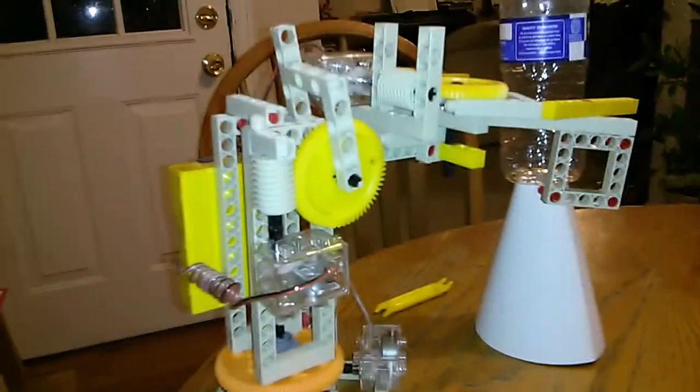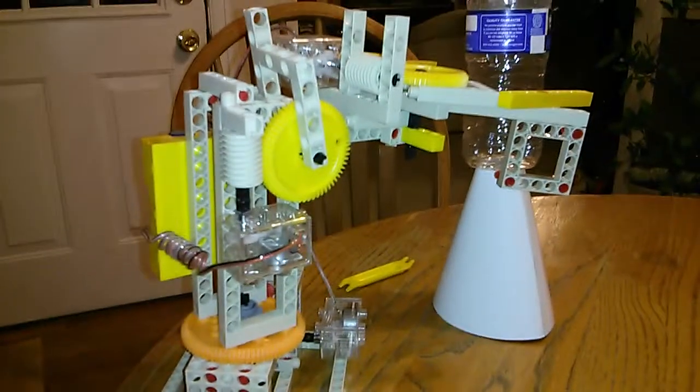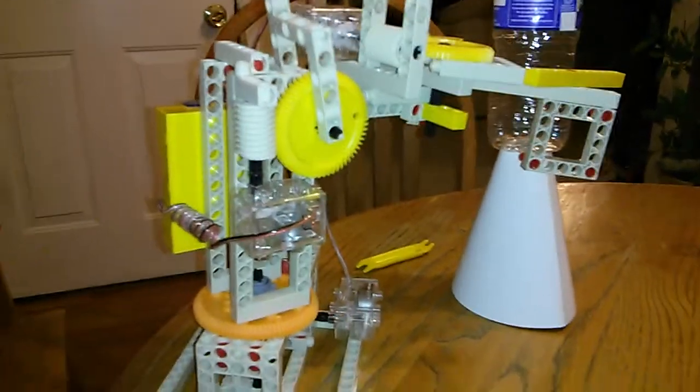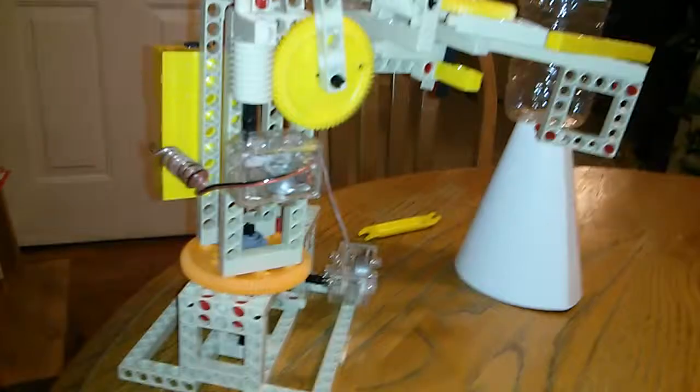This is a robot built by me, the famous engineer Caden. I will show you how everything works and then you will get a demonstration. And Chloe, don't remote control while I'm demonstrating, okay?